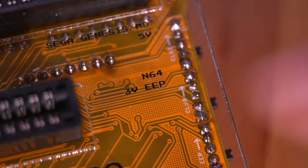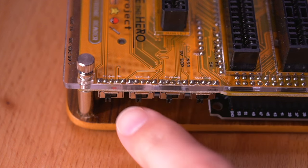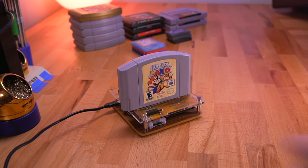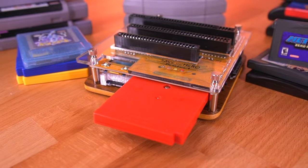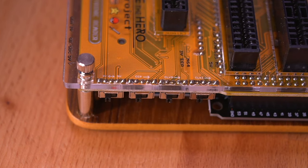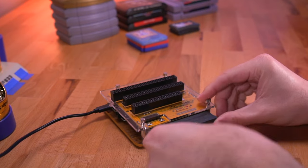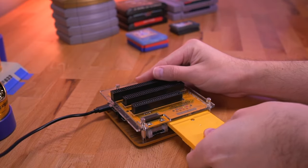Next let's do the Nintendo 64. Turn the cart reader off and read the text — we need to use 3 volts, turn the EEP switch on, and leave the other two switches off. Then insert the N64 cartridge and turn the cart reader on. And lastly, let's check the Game Boy reader. Since we have a single reader for Game Boy Advance and regular Game Boy and Game Boy Color games, make sure you are setting everything up correctly because they are different. For Game Boy Advance, set the power switch to 3 volts with all remaining switches off. For regular Game Boy and Game Boy Color games, you need 5 volts with all other switches off. Then just go through the menus to dump your data and back up your save files.